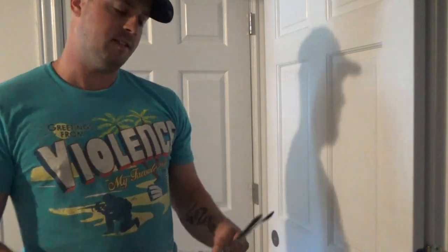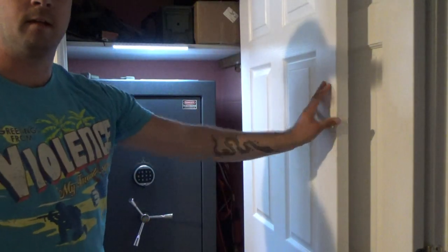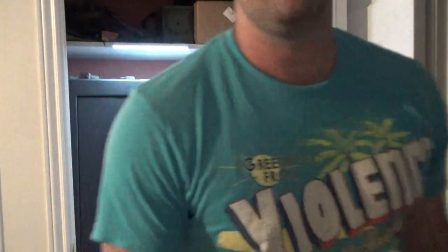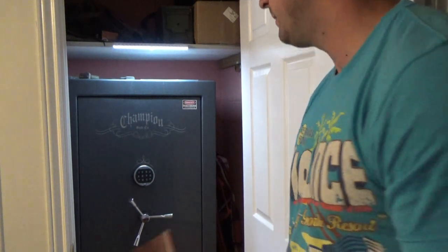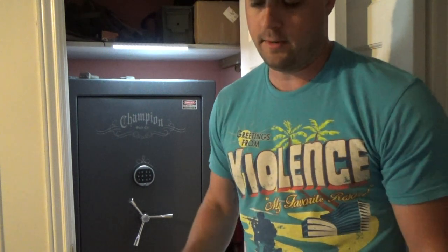Safes are kind of one of those big topics that you get into and it can become a little bit overwhelming. This safe I'm going to show you guys is a Champion Model T, and let me open the door here — it's in my closet as you can see. I think one of the best things for a safe is having a good safe, but concealment — there's a lot to be said for concealment.